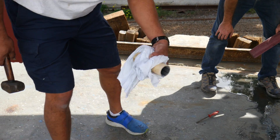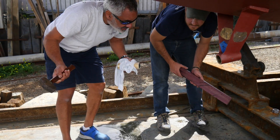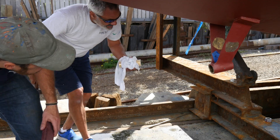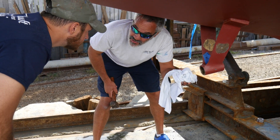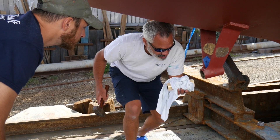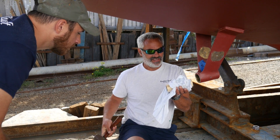This is our cutlass bearing. You can see it's quite frozen. We're going to do the first few whacks — you can come around over here. I'm going to set this against here — as soon as I set it, it's going to start changing temperature. Set that thing flat up against it and I'm going to hit that. Ready?